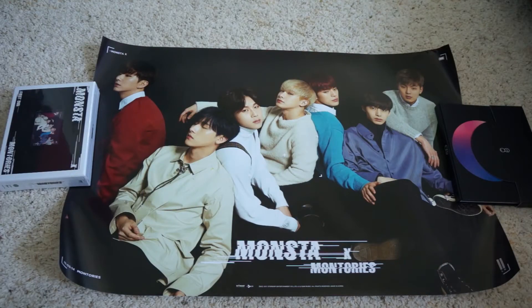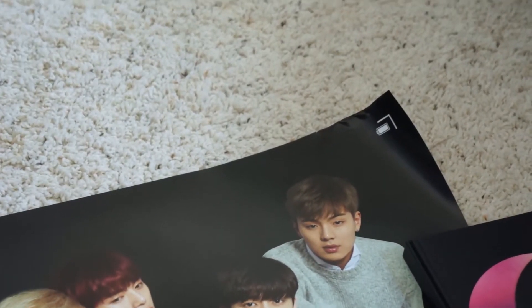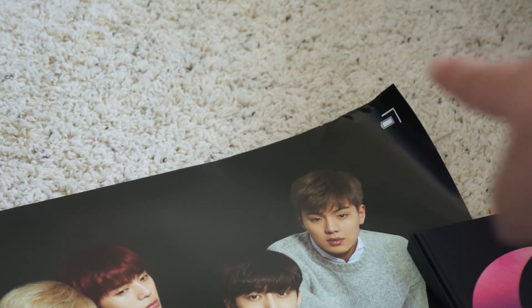On to posters — there are only two posters in my order. The first is the Monsta X Montoirs poster. I really like this poster because they're in casual clothes and they look really good, especially Wonho and Kihyun. Packaging-wise, I'm slightly disappointed — the poster came a little damaged at the top corner. There's a slight rip and it's crinkled at that corner, but otherwise it's in good condition.